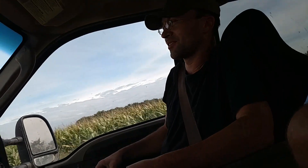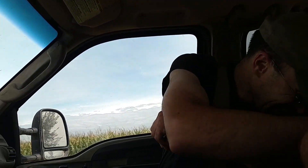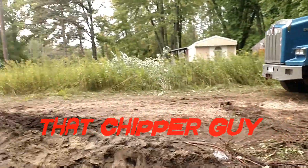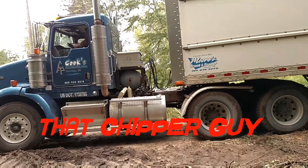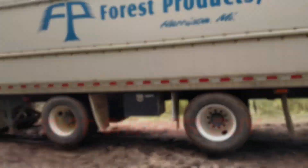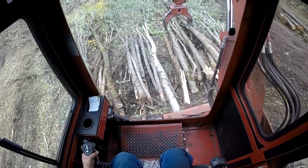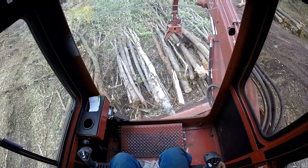This big old transformer pain comes up and just yanks the wood. I thought I'd make a quick little video on how I chip wood.